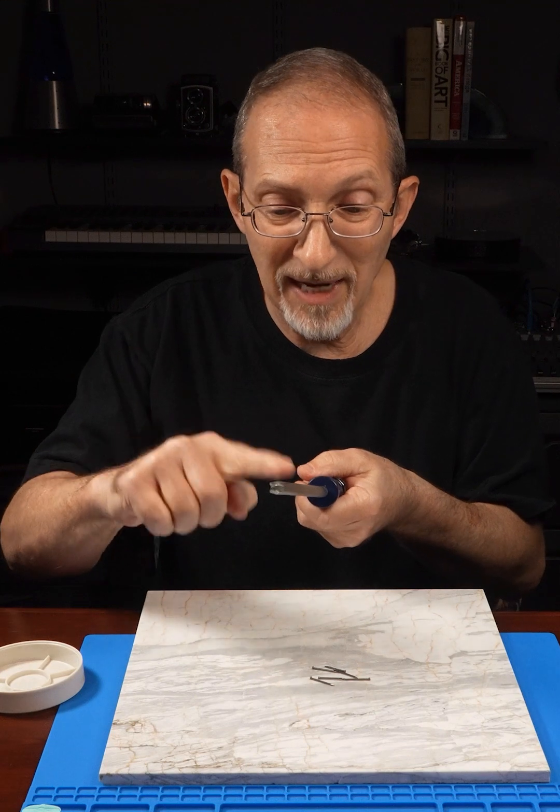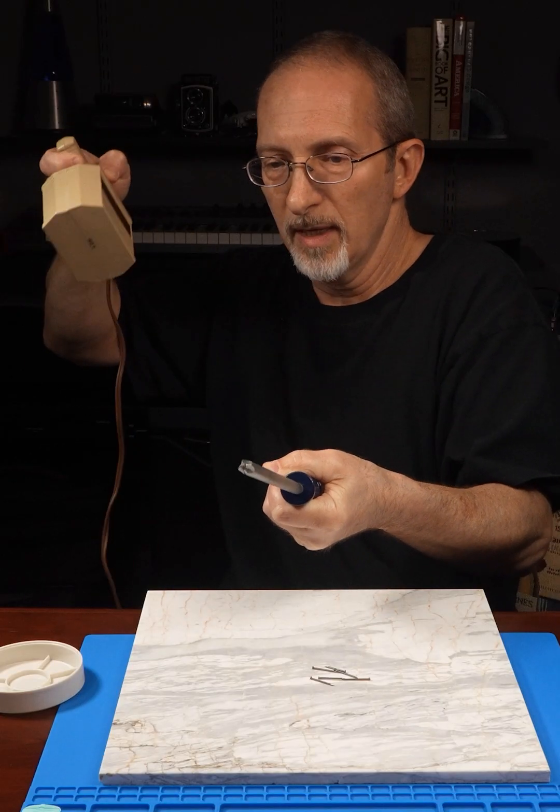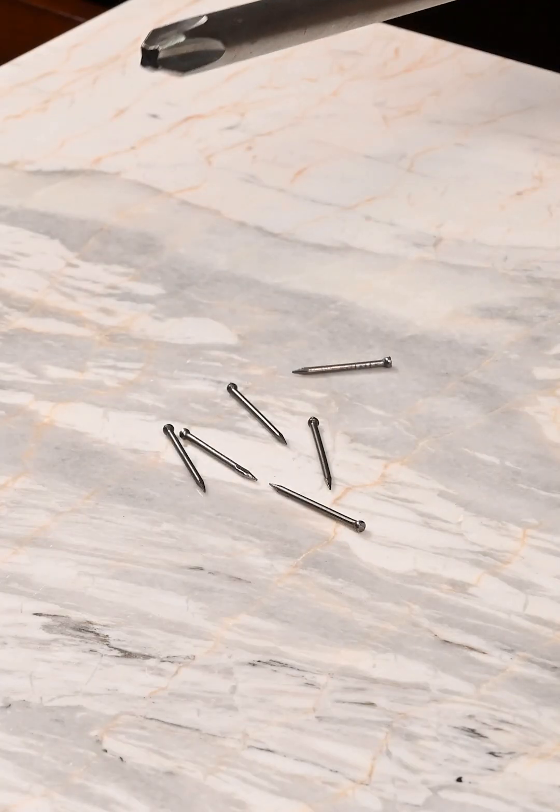Can the demagnetizer now demagnetize the screwdriver? I feel the magnetic waves pulling away. Was that enough to demagnetize? Success!